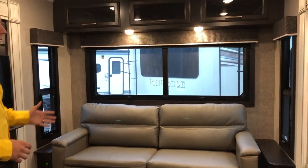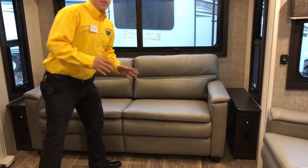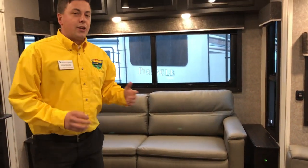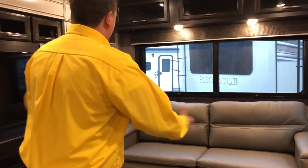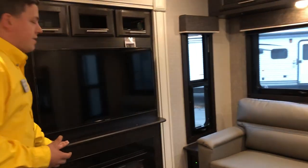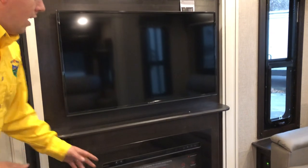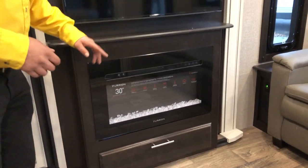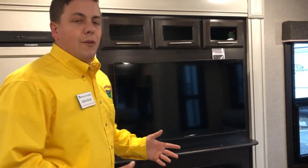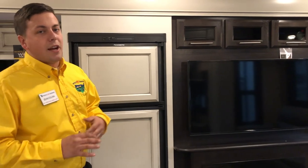Rolling into the rear, you're going to get the couch here too — that's also a hide-a-bed. You can pull this out and it turns into a full sleeper sofa so you can have all your guests over and they can sleep comfortably in here. As you roll over to the left, you'll get your entertainment system. You get a nice Furion TV and your 30-inch Furion electric fireplace. That's going to blow heat and give you guys some light. Furion is a well-known brand in the RV industry, rated to go hot and cold temperatures and all the vibrations that your camper is going to see going down the road.